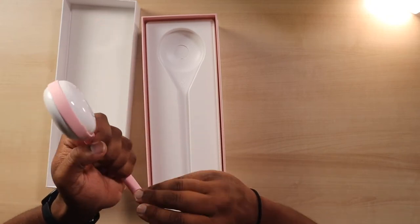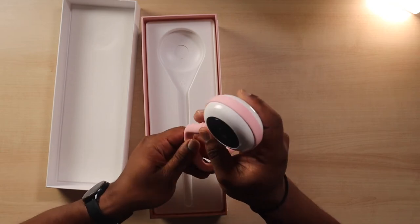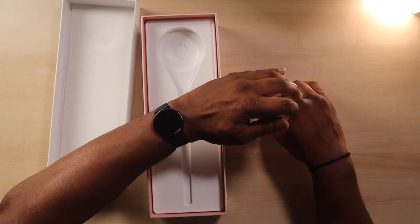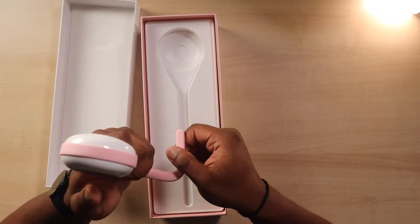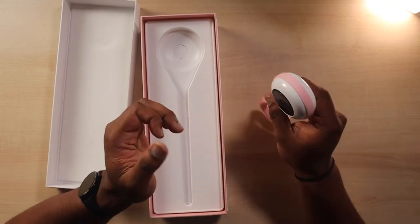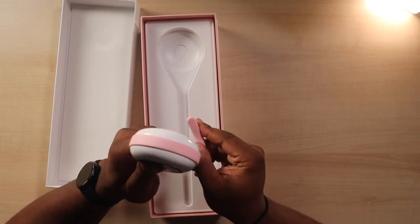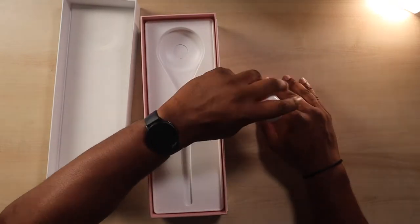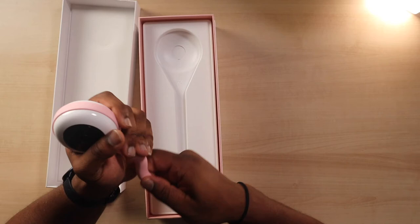We didn't really want to be screwing anything in. We didn't want something stationary, so in case we want to visit a relative or go to an Airbnb when the world gets a little calmer, we want to be able to still go other places and monitor our babies. I'm failing at getting this to stand up — hopefully you guys can do this a lot better. In theory this should be able to stand up fairly simply.